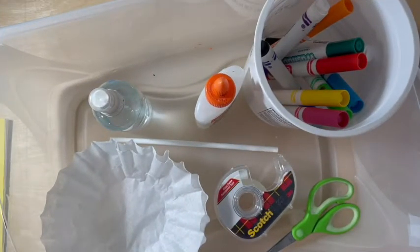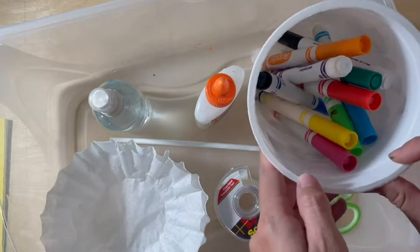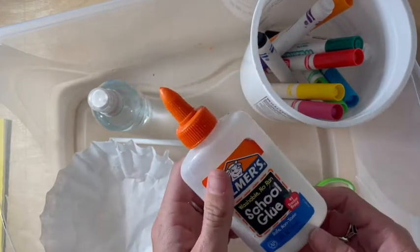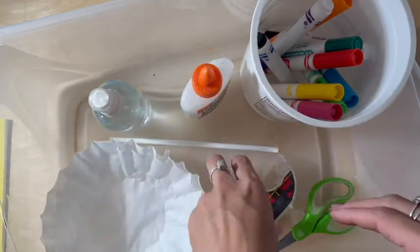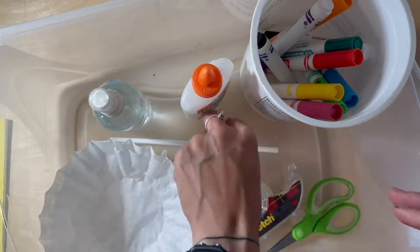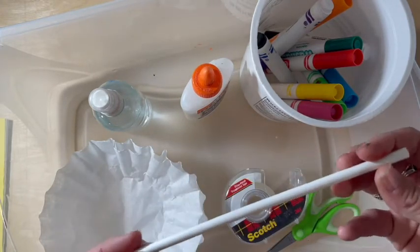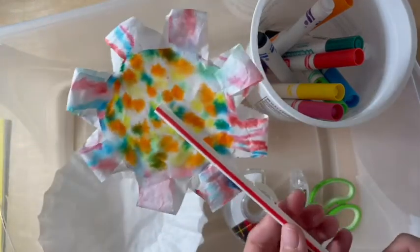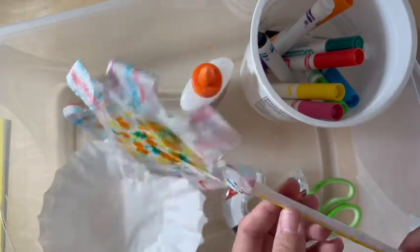For today's project you will need a few different materials. You're going to need some markers so that you can color your coffee filter. You're going to want to have a little bit of glue, some clear tape, and some straws. I'm using a paper straw and then I have a recycled straw for my sample here.